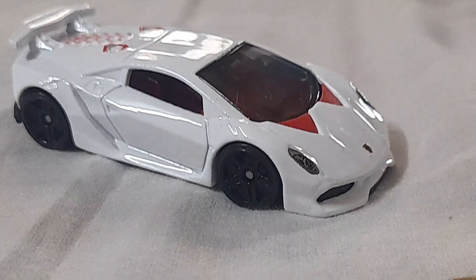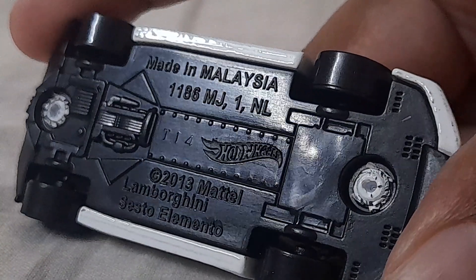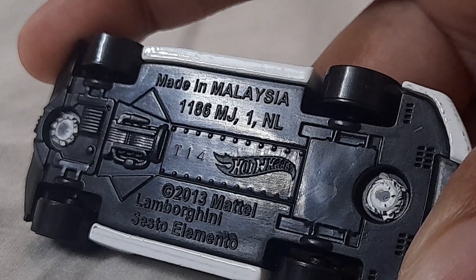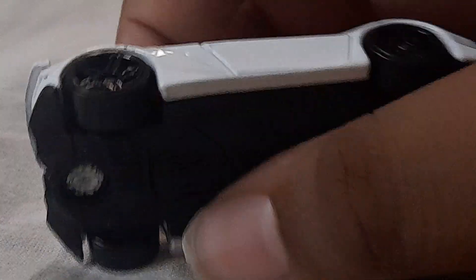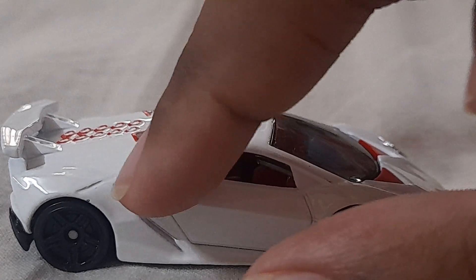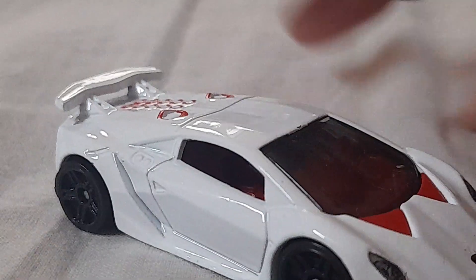Let me zoom in a little bit so you can clearly see the bottom of the car — go ahead and pause the video if you want to read anything. It's got some kind of detailed engine-like things which look actually very good. There's a small chip or error but it doesn't really matter.